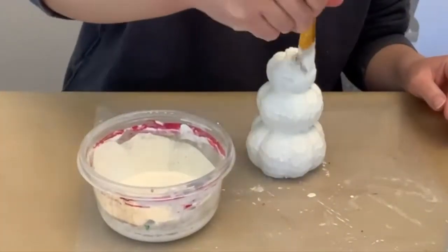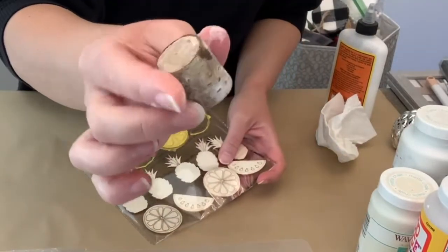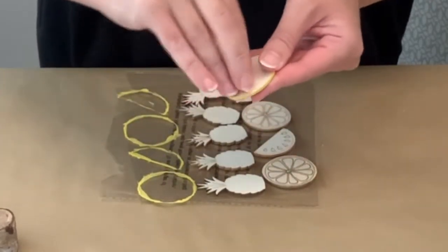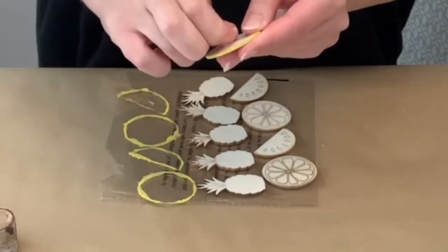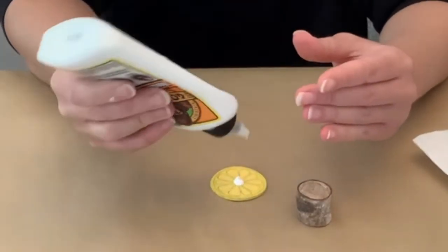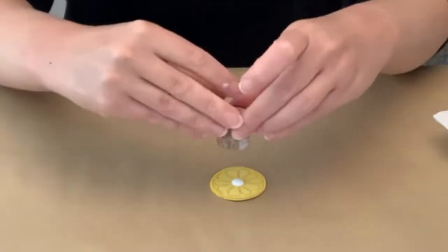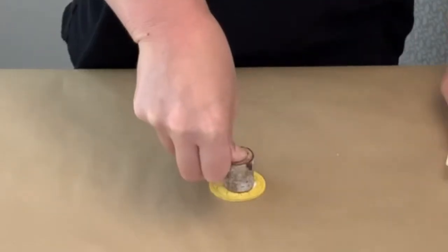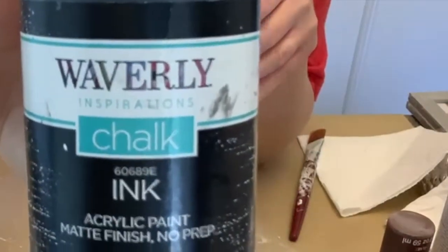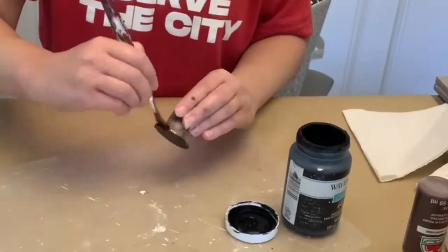I went into my stash to figure out what to use for a snowman hat. I found these stickers from the Dollar Tree from summertime — I'd already painted one — and I peeled the pop dot off the back. I took a wood piece from the Dollar Tree, those come in a pack, and I used hot glue and wood glue to attach them together. Then I painted it black. You could also cut the base out of cardboard or anything else — I was just using what I had.